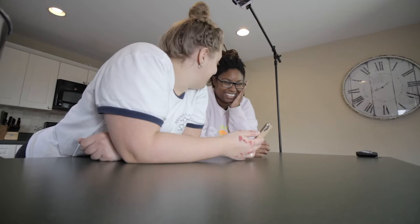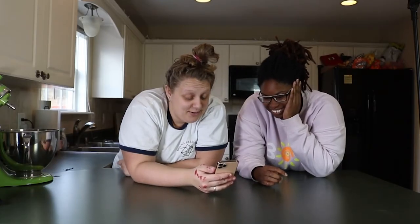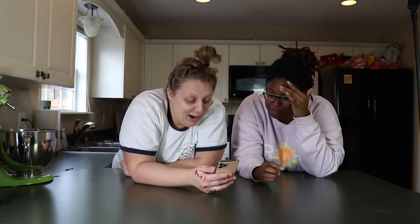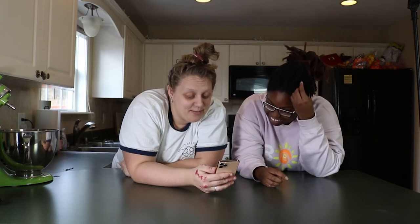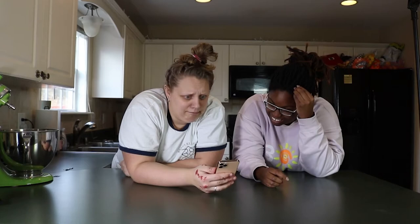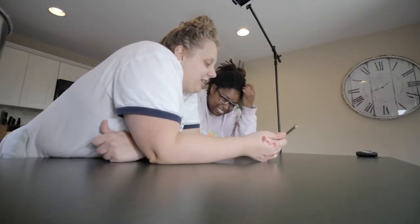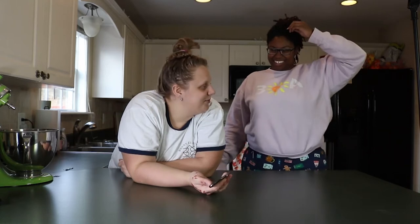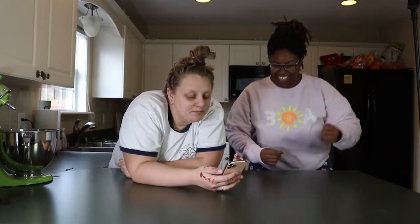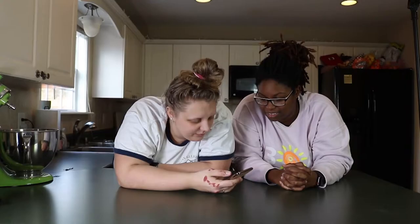Okay, ingredients - we can't forget this. Two and a half cups of all-purpose flour, half a teaspoon of baking powder, half a teaspoon of fine salt, one and a half cups of sugar plus more for rolling, two sticks of unsalted butter at room temperature - well, we don't have any butter at room temperature. One teaspoon pure vanilla extract, one large egg.